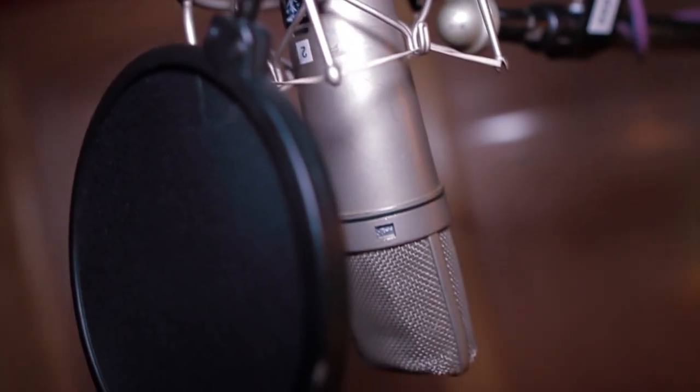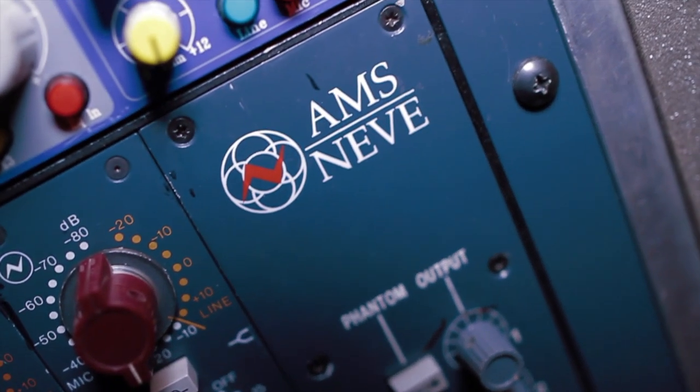For the black print, we used the U87, a Neve 1081, and a Distressor.